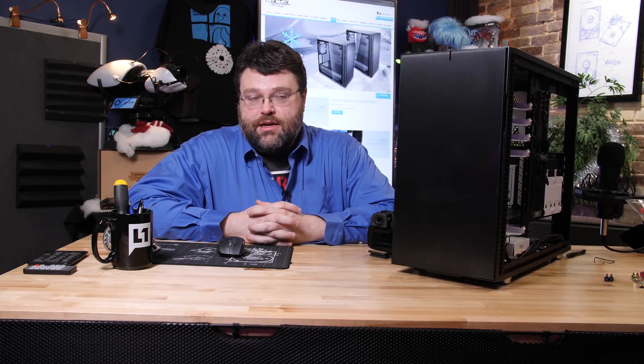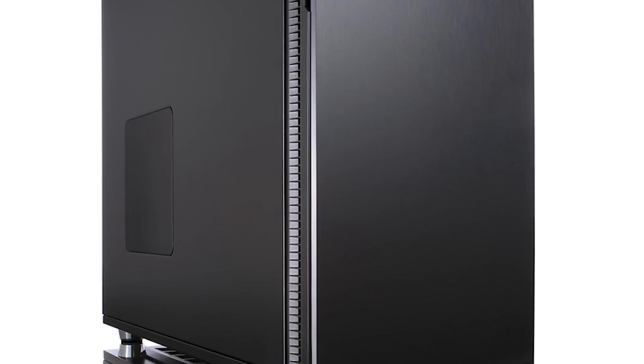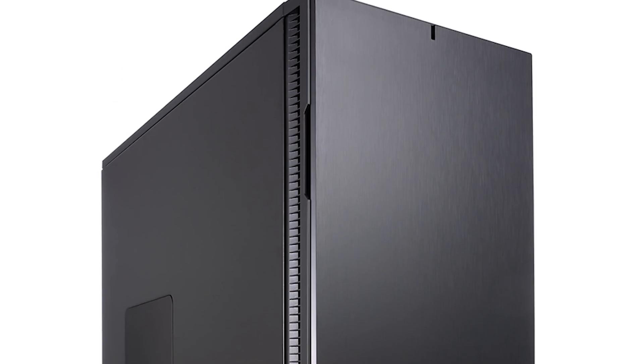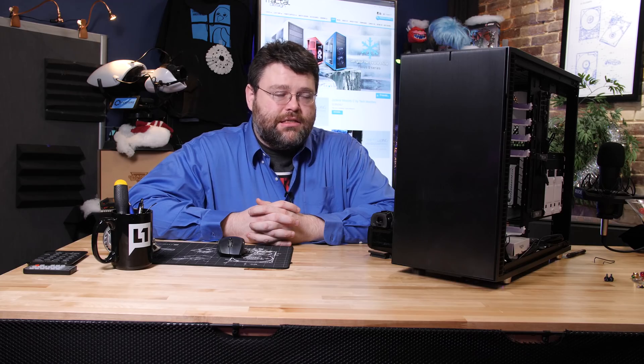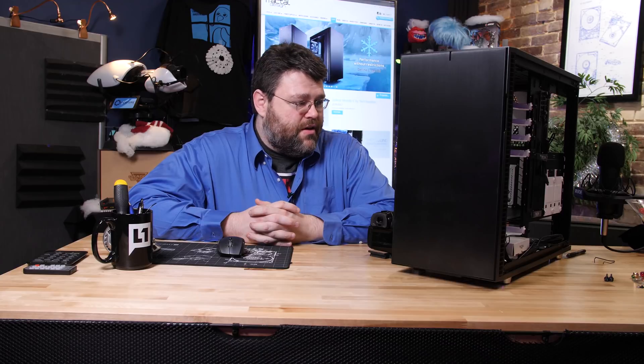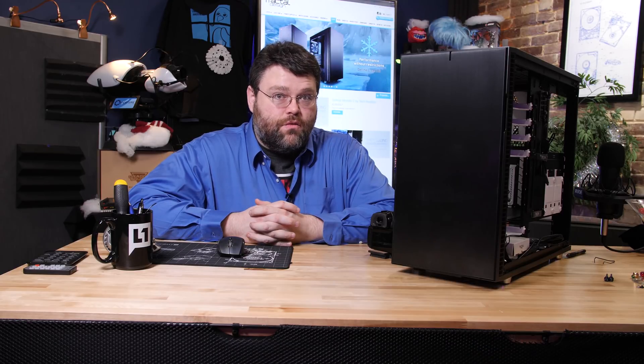To give you some context, the Fractal Define R5, in my opinion, was a game changer — it was a trendsetter. The Fractal Define R6 has some lofty goals to live up to, especially if you're expecting the same level of quality and innovative design we saw in the Fractal Define R5. One of the things that set the R5 apart from the competition was that it was quiet, really quiet.